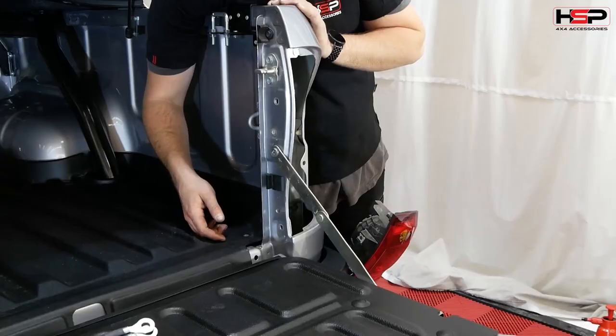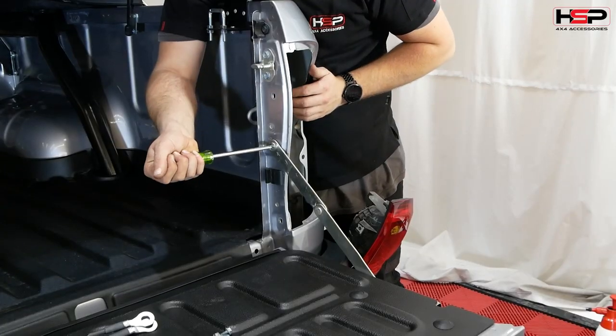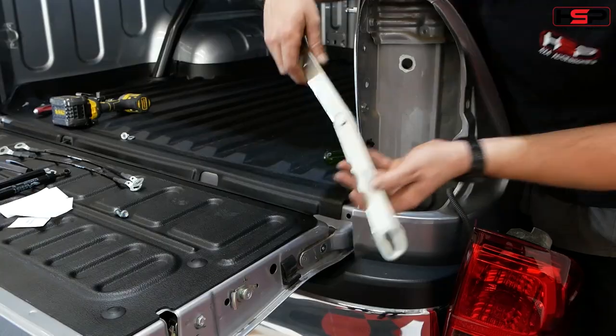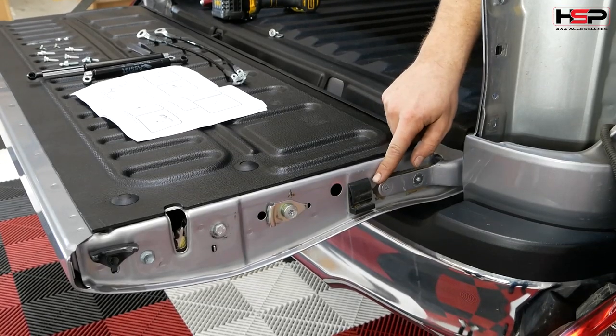Remove the indicated bolts holding the tailgate hinge on the driver's side. Note that heavy duty Loctite has been used on the indicated bolts from the factory. Then remove the plastic stops from the tub and tailgate as indicated.